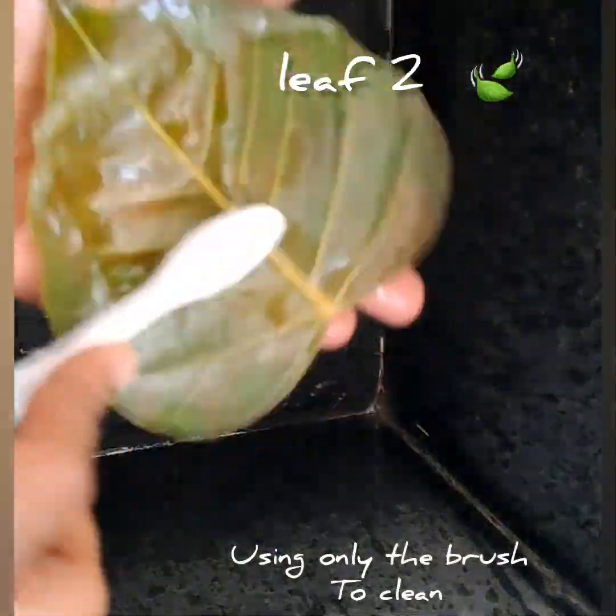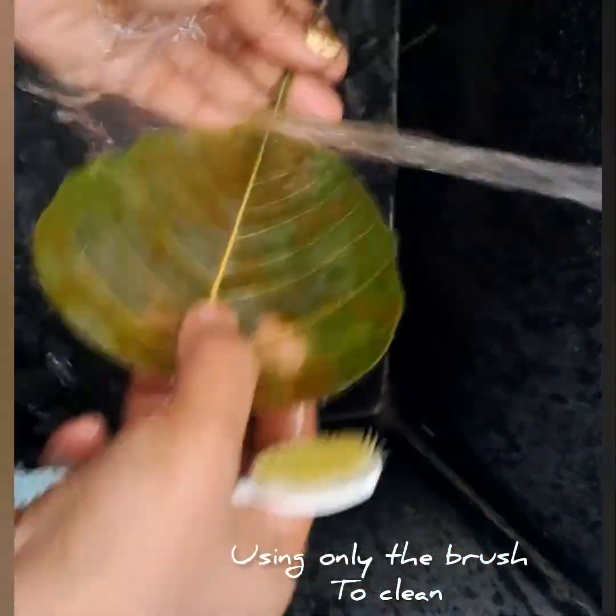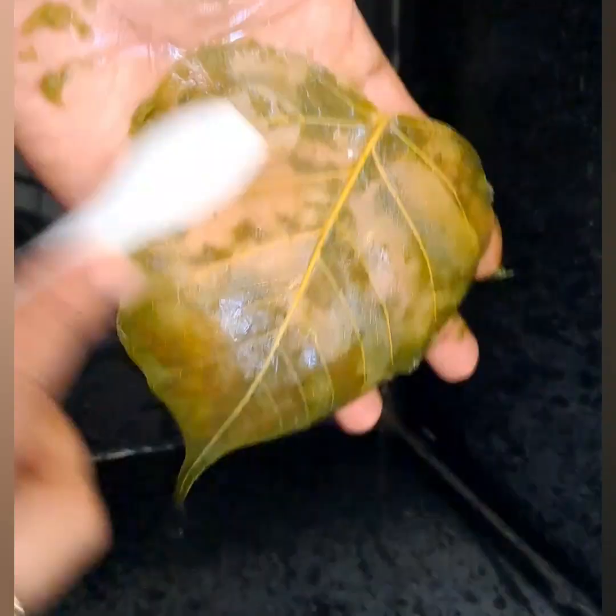For the second leaf, hold the soaked leaf in your hand and use an old toothbrush to clean it. Rub the leaf gently with the brush on both sides.